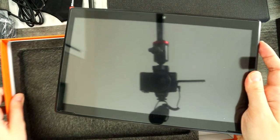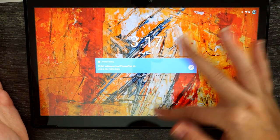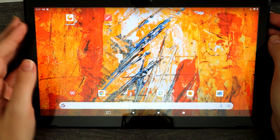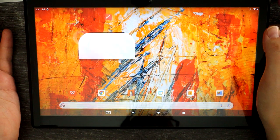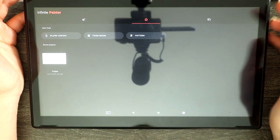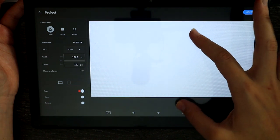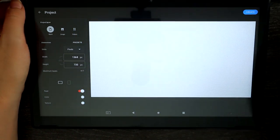So let us get this turned on. All right, we've got our tablet here put together. I've gone ahead and downloaded two drawing apps that the company has recommended: we have Concepts and we have Painter. I'm going to take a look at both and pick one to draw with. These are going to be the default drawing programs that come with the tablet, which makes sense since it is an art tablet.